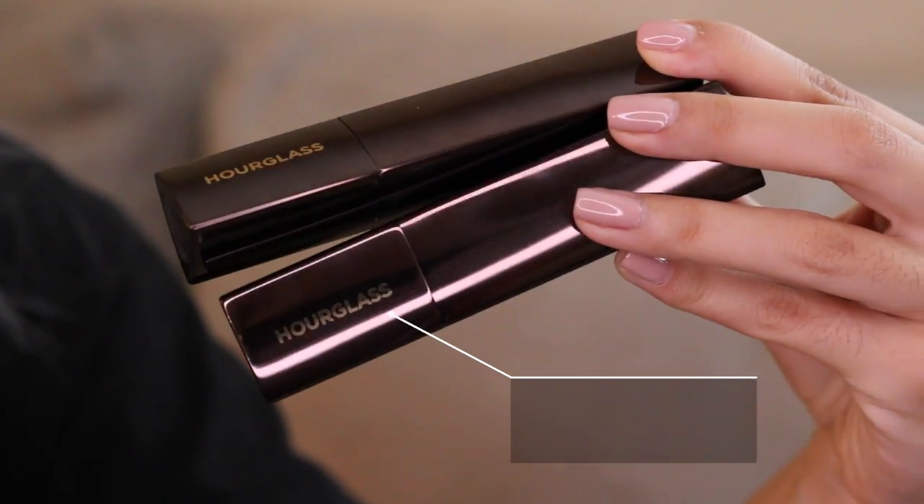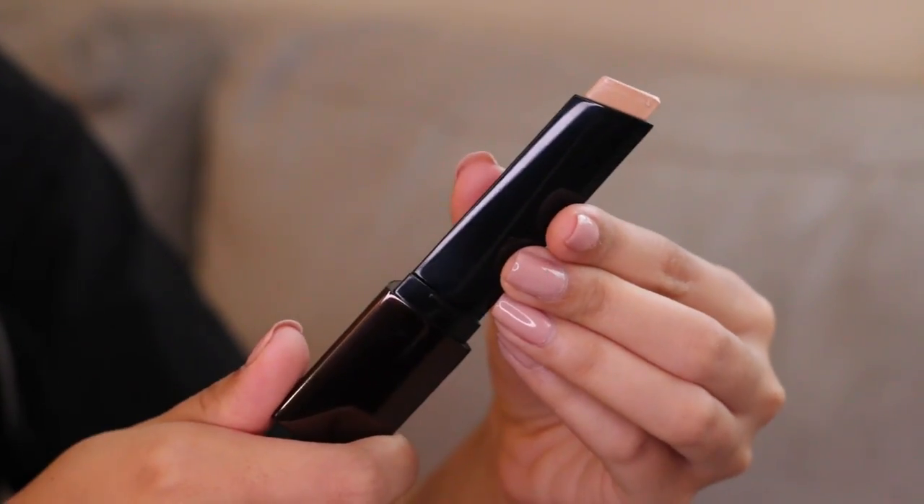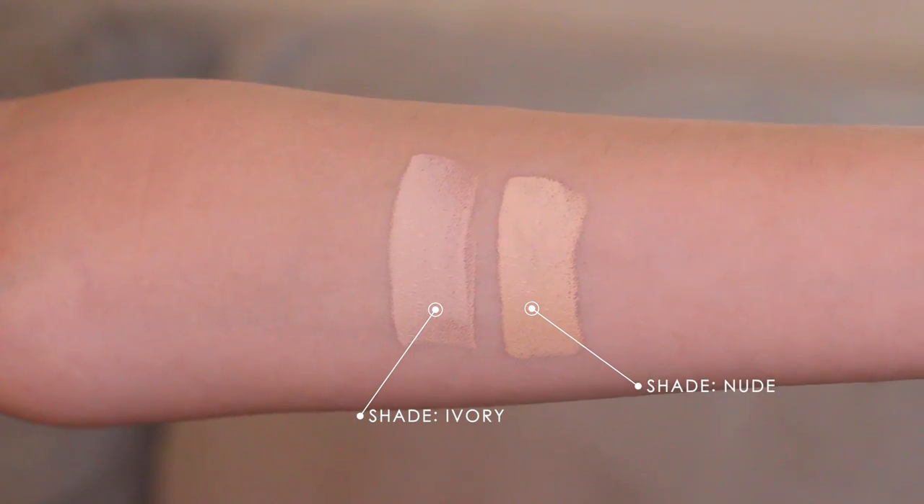Let me give you guys some stats about it real quick. It comes in 26 different shades, and it's a pretty good range — I am about right in the middle. The claims are that it has double the amount of pigment versus traditional foundations, a full coverage finish, 12-hour long wear, a waterproof formula, and it's supposed to adjust to body temperature to blend into the skin for the smoothest, most seamless finish.